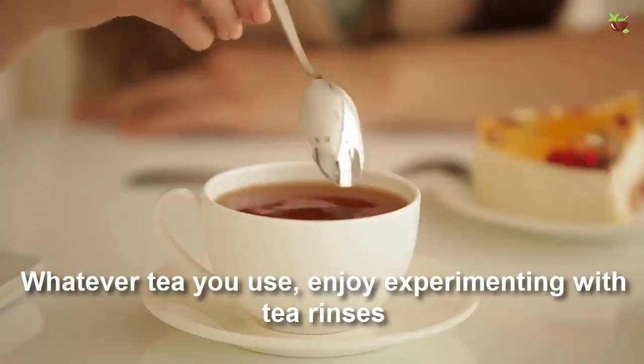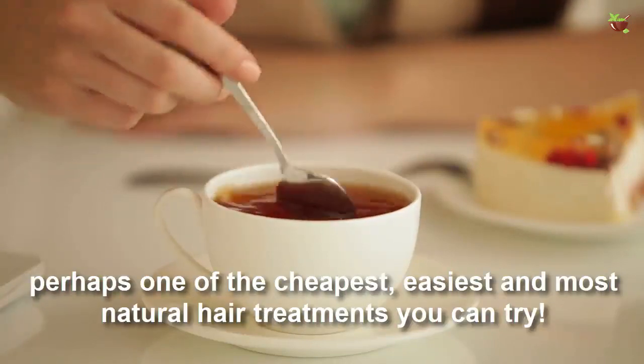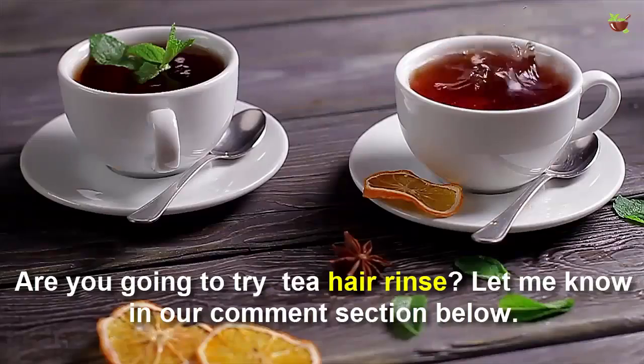Whatever tea you use, enjoy experimenting with tea rinses — perhaps one of the cheapest, easiest, and most natural hair treatments you can try. Are you going to try a tea hair rinse? Let me know in the comment section below.